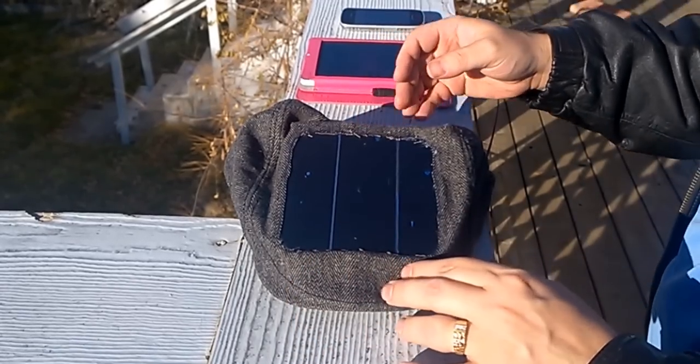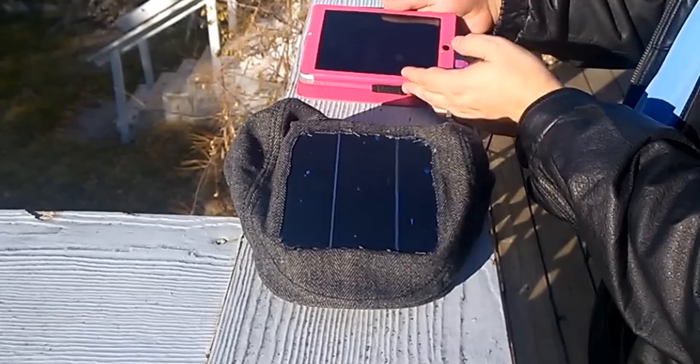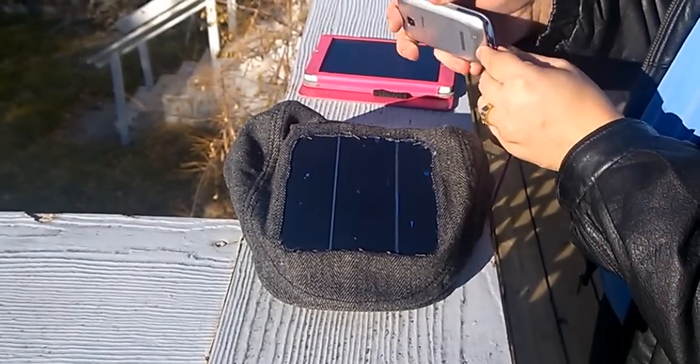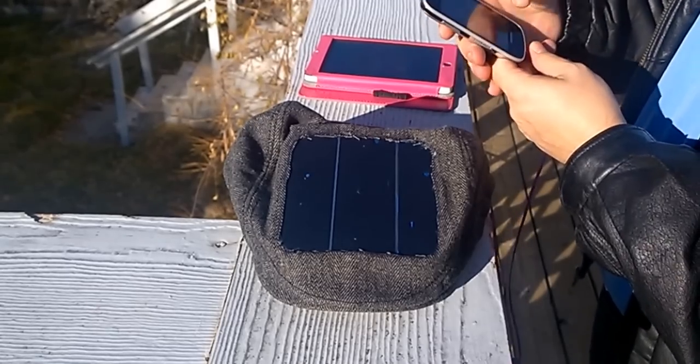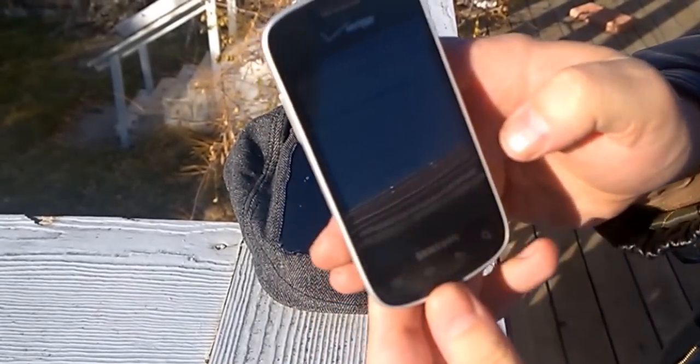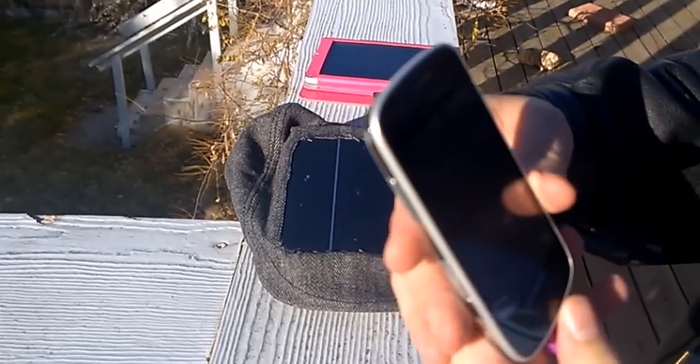Let me show you how this works. It's a simple standard USB connector, and I'm going to plug it into this phone and bring this up to the camera. I'm not sure you're going to be able to see it just because it doesn't have a very high contrast screen, but it is indeed charging.